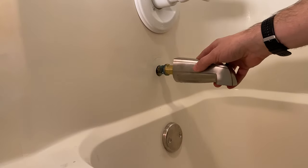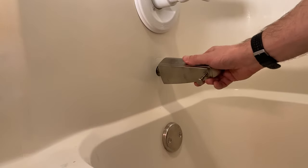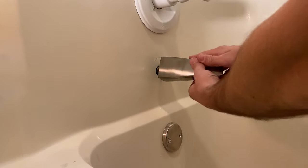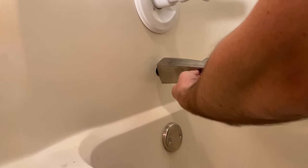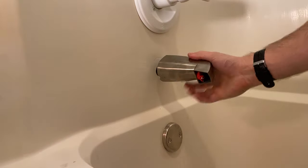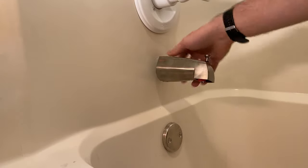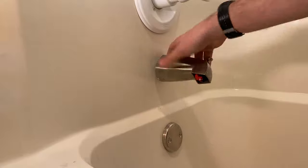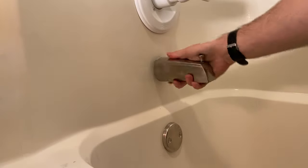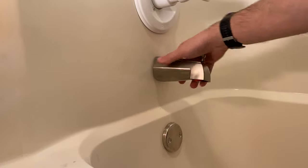This one is literally as simple as just screwing it back in. I like these components because they're pretty forgiving — you don't have to have them positioned at exactly the correct distance from the wall to get a nice finished look, because there's actually quite a bit of threaded surface internally. So you can be half an inch off and they're still going to work. I'm getting close — you can hear it.